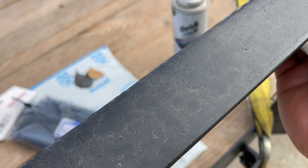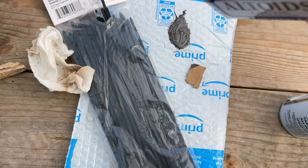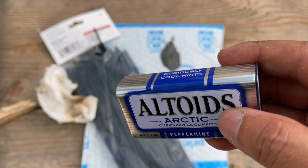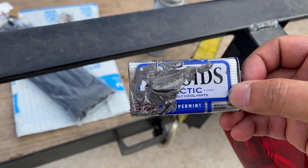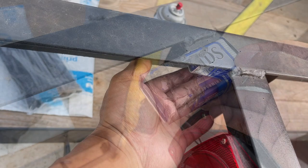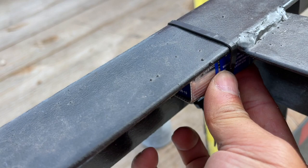Apply as much JB Weld to the Altoid box as needed. Make sure you orient it correctly — I'm putting glue on this side and this side, since those faces will be pressing against the trailer. I got the glue on both sides of the Altoid box, pressed it in place, and now I'm putting the tie wrap on it. Make sure you press firmly on both sides to ensure the glue is sticking.